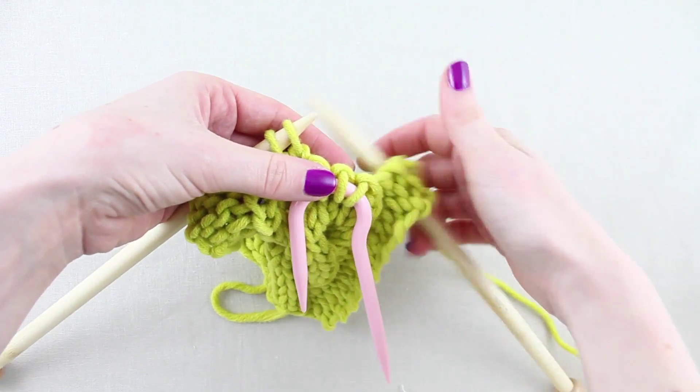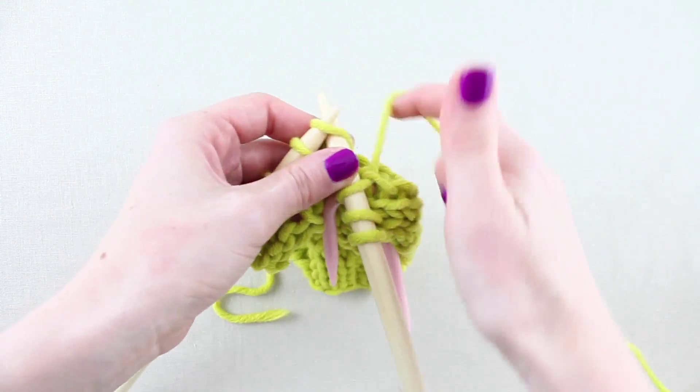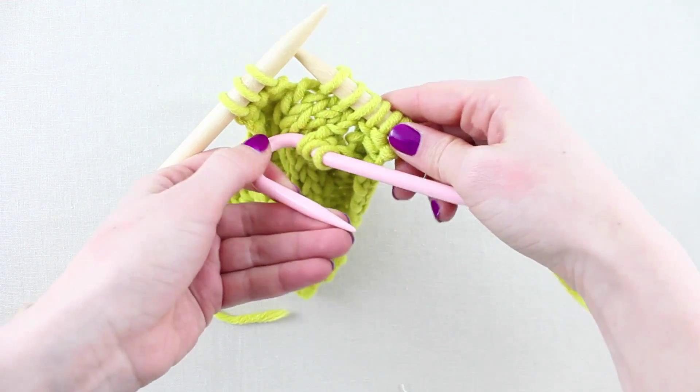At this point, take a cable needle and slip three stitches — or half the central number — onto the cable needle. Hold it in the front of the work and knit three stitches from the left needle.